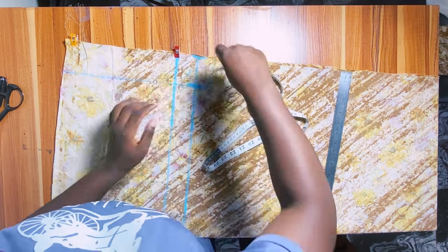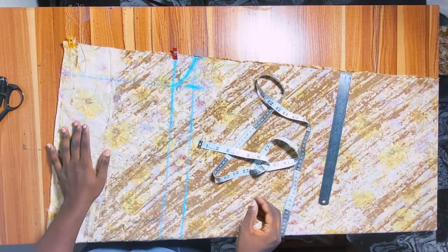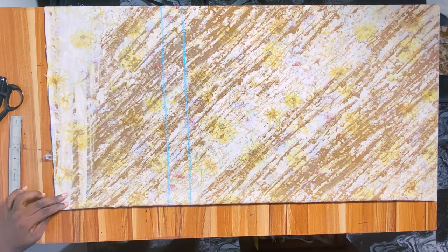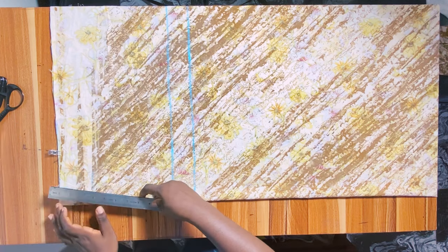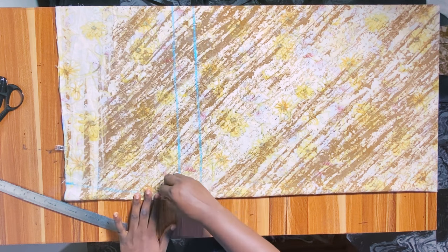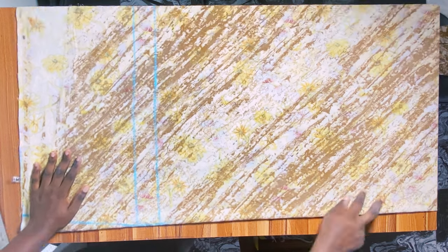From that crotch extension point, come out by 1 inch, then connect the point freehand or with a curve ruler to form the crotch curve. Once done, move the fabric back to the folded edge. At the waistline on the folded edge, go in by 1.5 inches to give the trouser some shape — we don't want it completely straight. Connect from that waist point down to the crotch line with a slight curve from the hip to the crotch line.